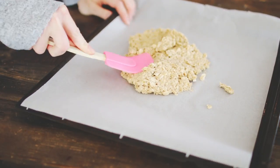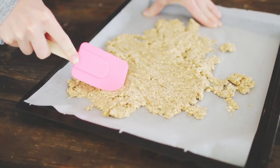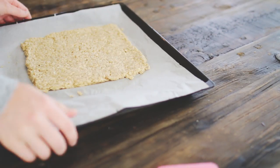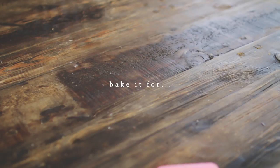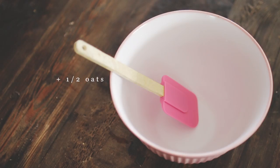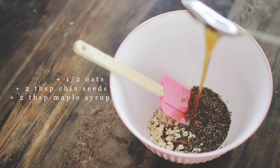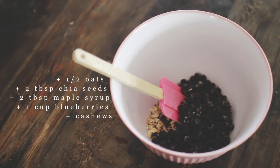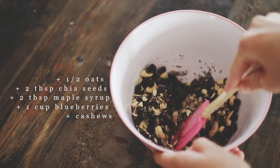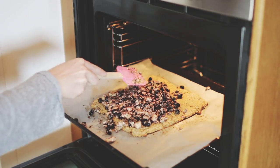Then I just spread it out on parchment paper and shaped it into a square, and put that in the oven for 11 minutes. While that's in the oven, you want to blend one cup of oats, two tablespoons of chia seeds, two tablespoons of maple syrup, one cup of blueberries, and some cashews. After 11 minutes, put the toppings on the granola bar and then put it back in the oven.